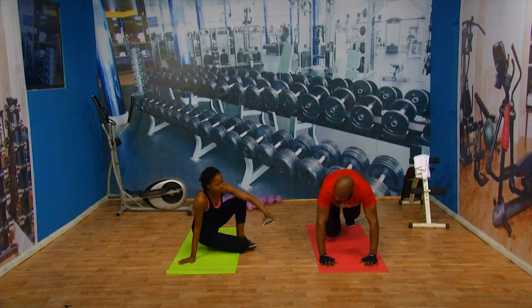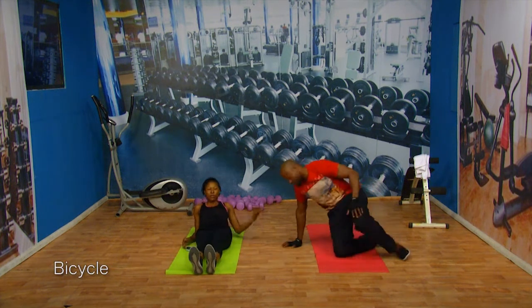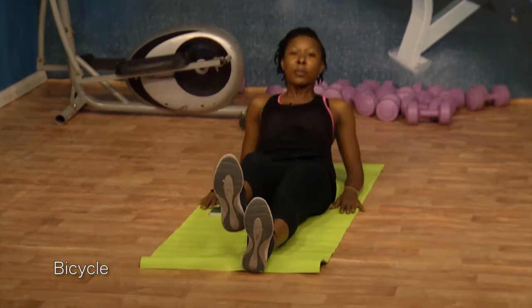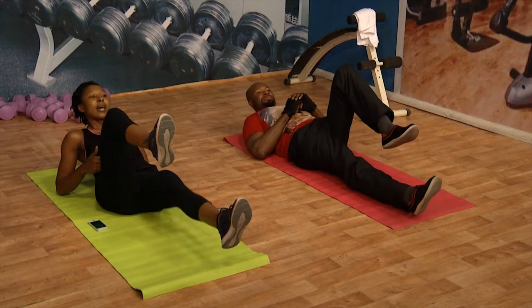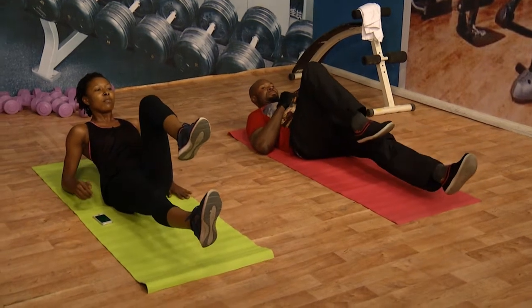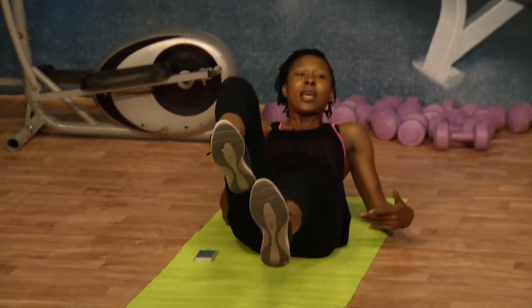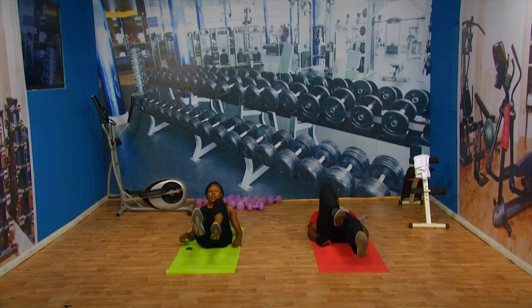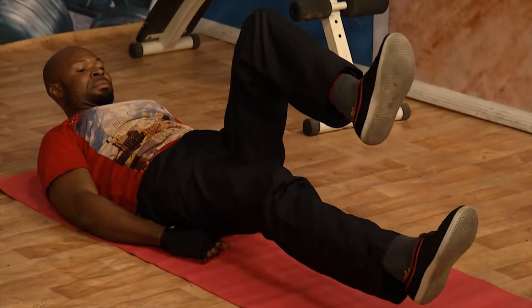Let's go on to our modified bicycle. All the way down — Sam is going one way and I'm going this way. Lift it here, keep your core tight — that's the most important thing. Whatever you do, Sam, hit your belly, it should be tight. Breathe through it. We're doing great, very nice.